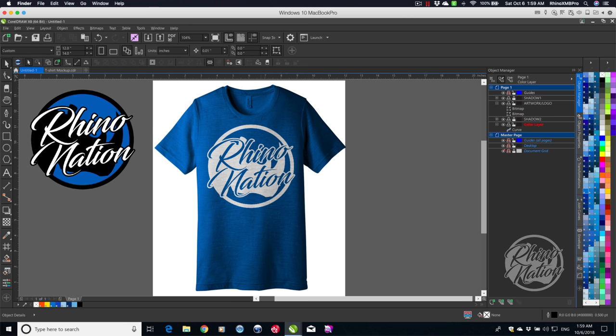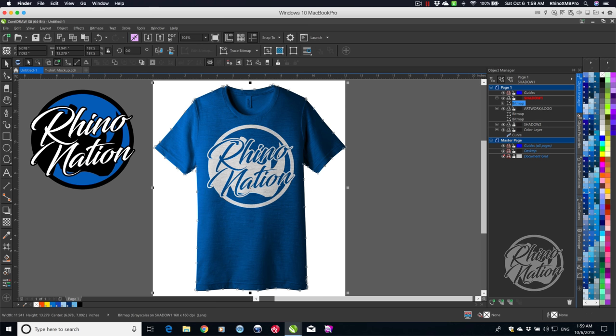And there you have it. If you want the shadows to be lighter, click on that layer, unlock it, and lower the opacity. Go back to Transparency, up by Multiply, and lower that value to lighten it. You can also lower the opacity on the other shadow layer. Having two shadow layers gives you more control over how the shadows look with different shirt colors.